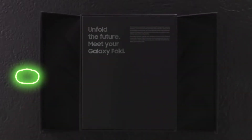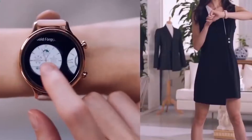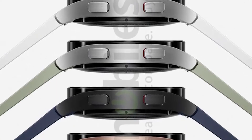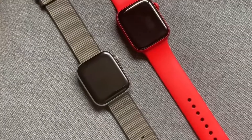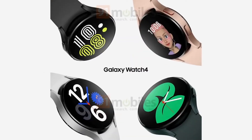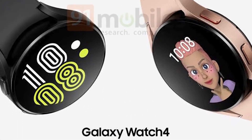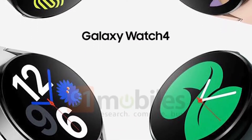Samsung has made major changes to its smartwatch range this year, switching from Tizen to Wear OS, rebranding its Active line, and following Apple's lead by selling two models to suit various budgets. The efforts have certainly paid off, as the Galaxy Watch 4 at $249.99 and Watch 4 Classic at $349.99 are the best Samsung watches to date.